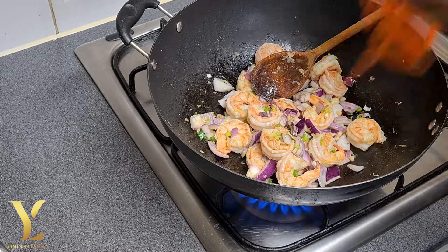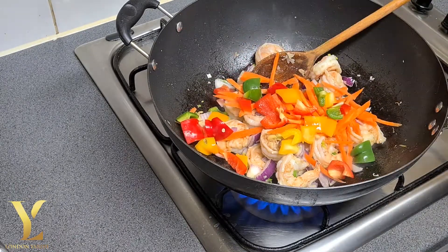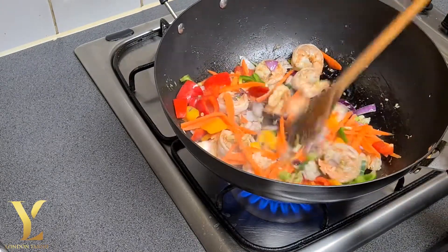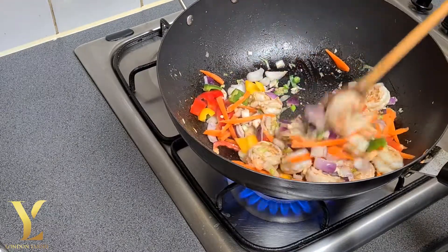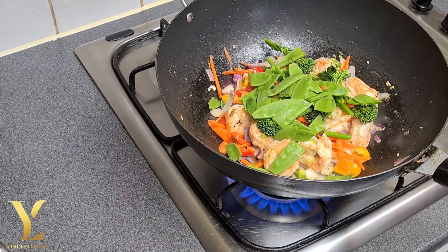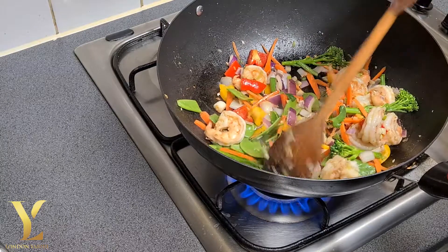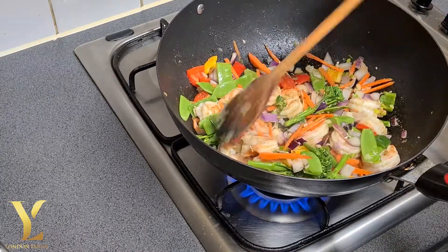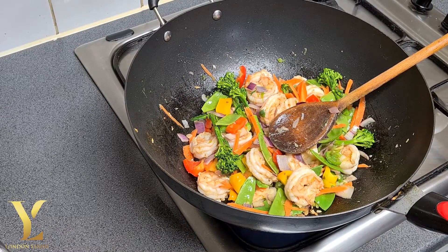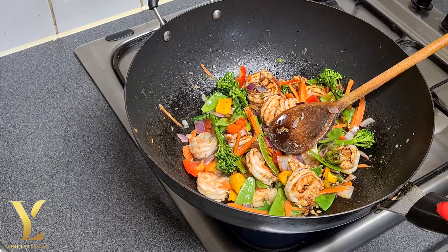We'll add the carrot, the sweet pepper that we chopped earlier, and give it a stir. At this point turn the flame up a little bit more, then add the broccoli and the mung bean too, and give it a stir. We also add some dark soy sauce to add some flavour — about two teaspoons should be enough. Give it a stir.